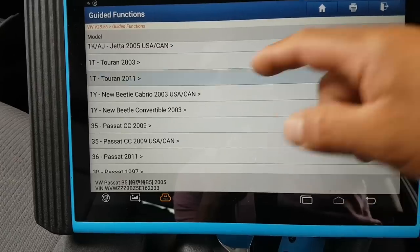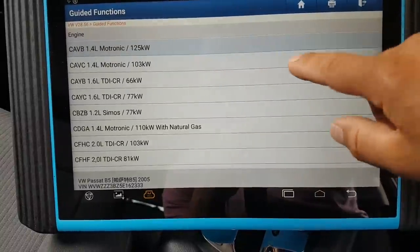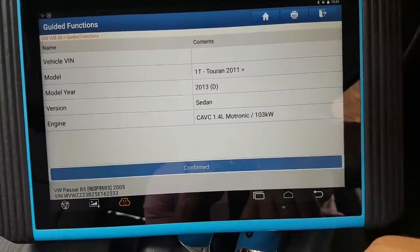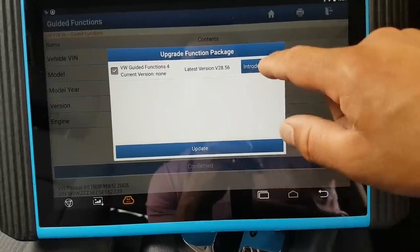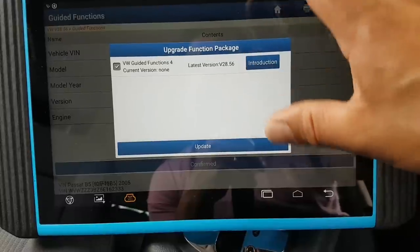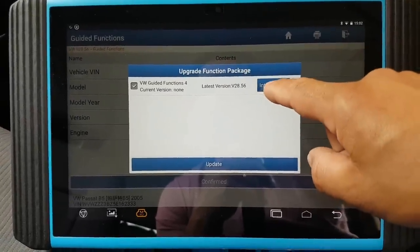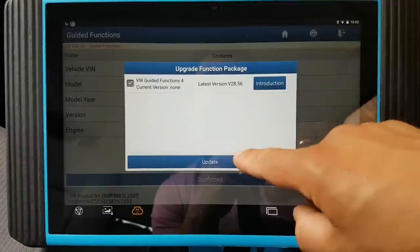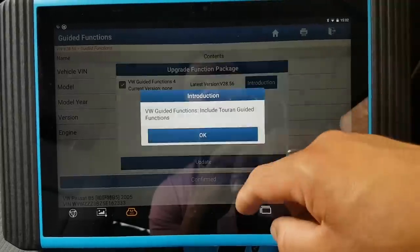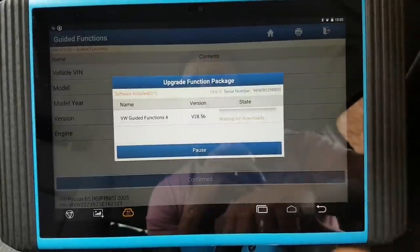In guided functions it will tell you how to do whatever procedure you need — for example, selecting a specific engine variant. A lot of this stuff needs to be updated first because this tool was new as I mentioned in the unboxing. You need to download it the first time, then the introduction doesn't actually show until you update it.